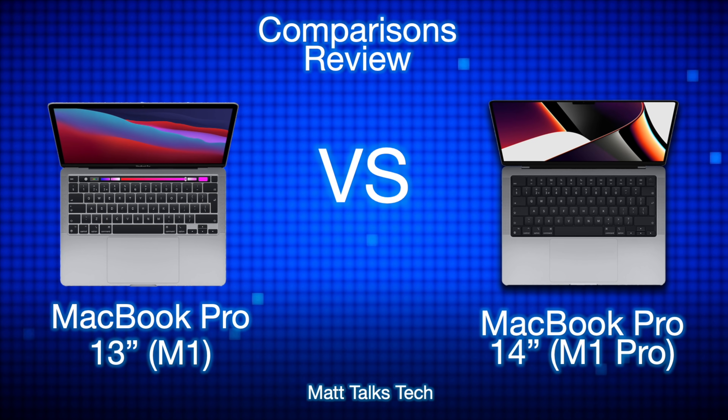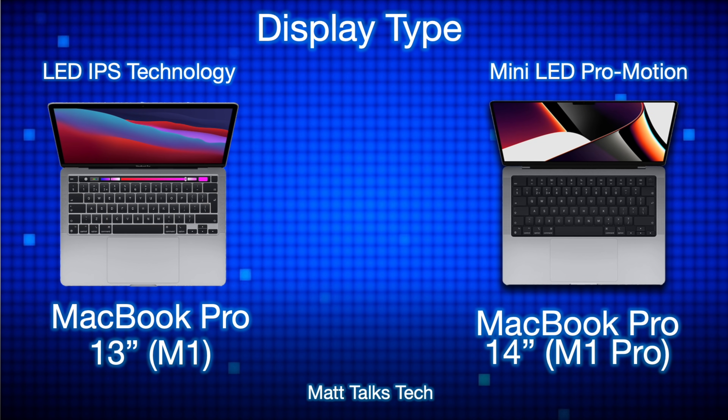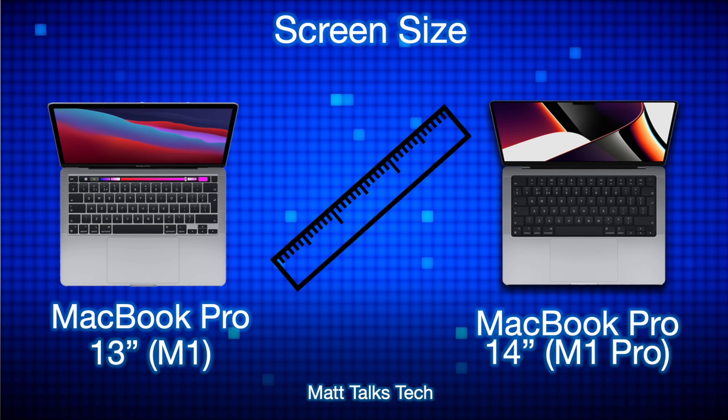On the left side we've got the MacBook Pro 13-inch with the M1 chipset, and on the right side we have the MacBook Pro 14-inch with the M1 Pro chipset. Starting with display type: the MacBook Pro 13-inch has an LED IPS technology screen — still a great screen — but the MacBook Pro 14-inch has the brand new mini-LED Pro Motion XDR Retina display with an adaptive refresh rate from 24 Hz up to 120 Hz.